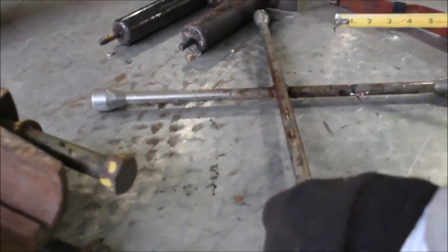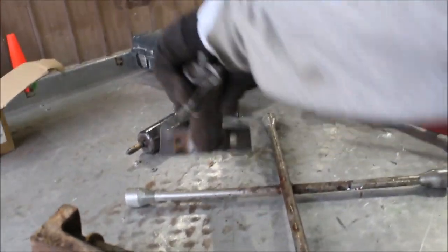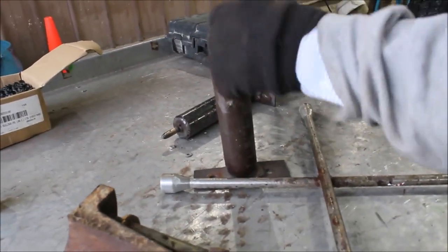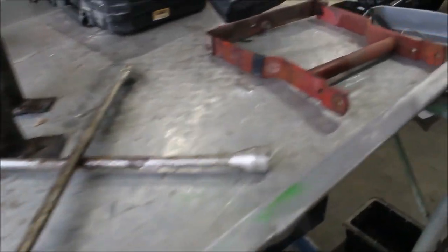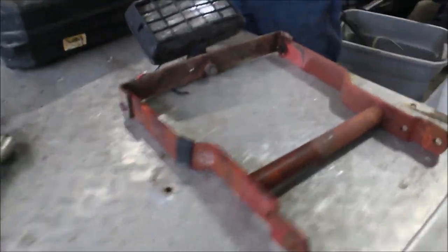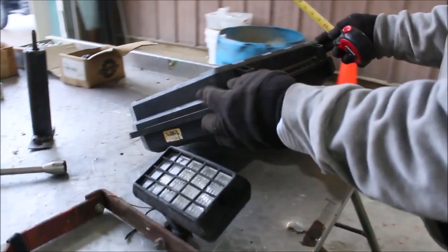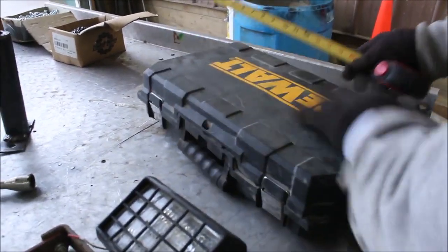We've got a four-way wrench. We've got a couple of brackets here to make your light stands out in your driveway. We've got a mounted bracket here with a light on it. We've got a D-Walk and a carrying case — it all goes together.